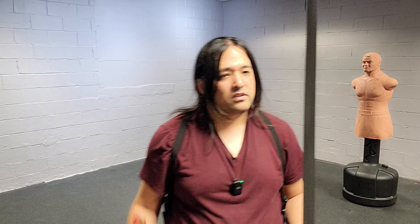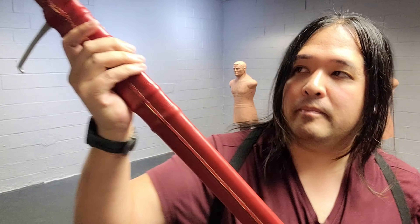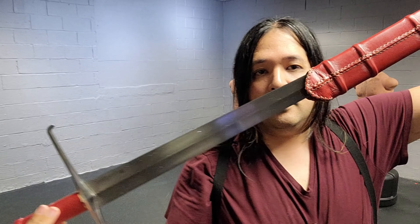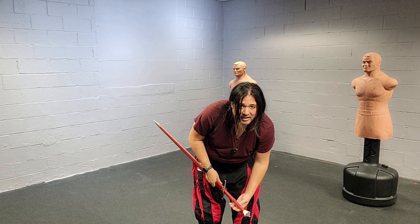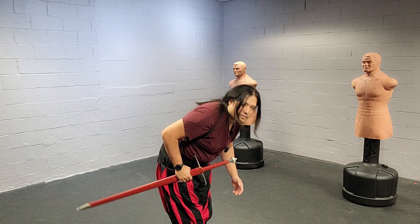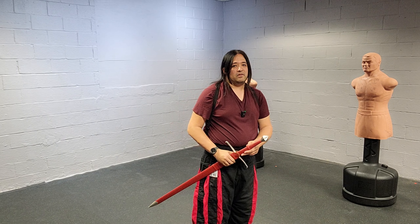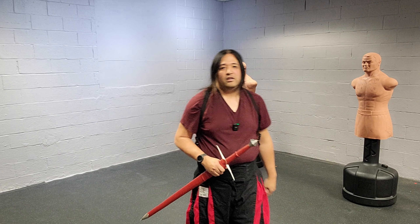Another reason this sword presents great value for the HEMA practitioner is it comes with a scabbard for under $400. The scabbard is wood-cored — it's not floppy, it's rigid — and it comes with a chape. The finish is not a mirror polish, and that's okay. This is under $400. Even the blade itself is a satin finish, which I'll be honest, I prefer. It looks less like a decorative sword. Swords with mirror polishes can have a very decorative look, even if they are functional, but satin finishes look like a tool for fighting. That's my own personal take.